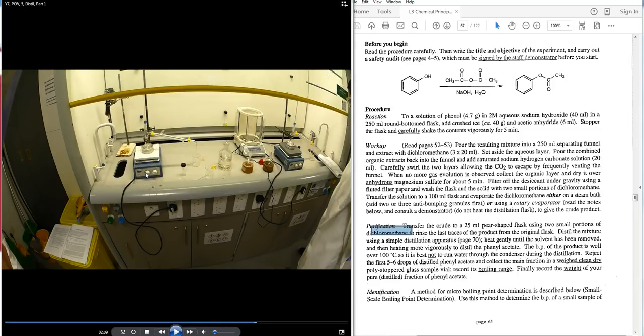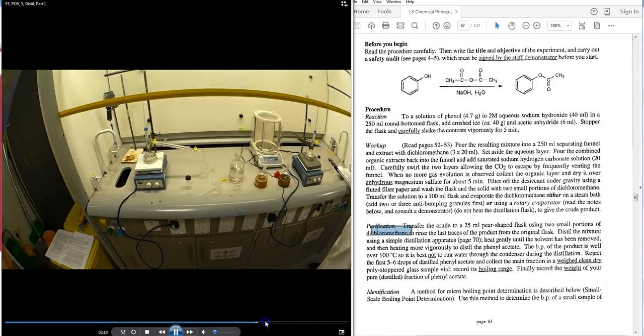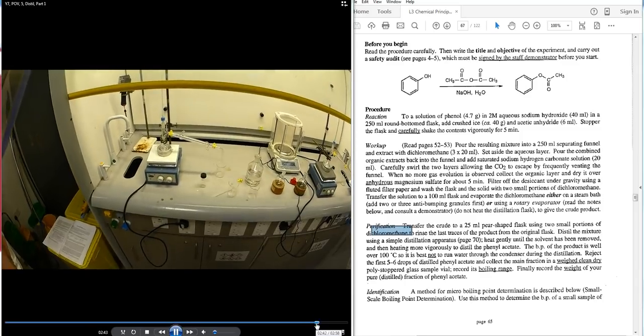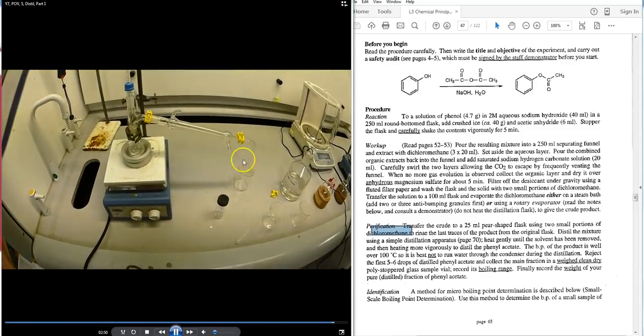Distill the mixture by gentle heating to around 100 degrees on the heating mantle. The boiling point of phenyl acetate is over 100°C. First, set the temperature to three, four, or five to remove traces of DCM, which boils at 40°C — collect these initial drops into a waste beaker. Then increase the temperature setting to collect the phenyl acetate.